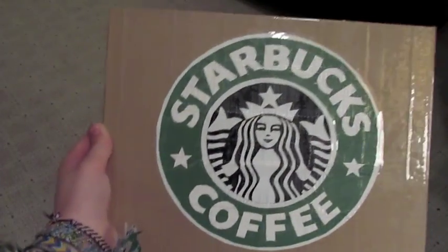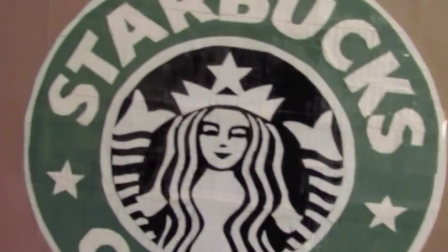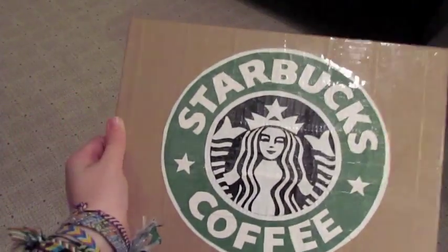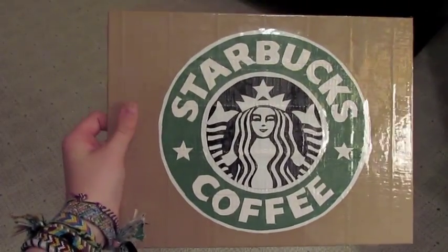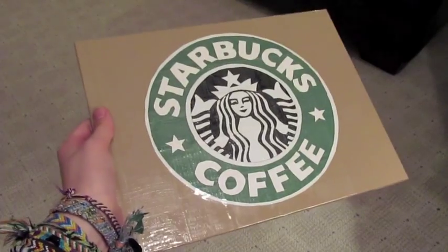This last one took forever to finish because the design was just really hard to do. I'm pretty proud of it. It's got the Starbucks logo right there, and that is all duct tape, and I think it's really nice. It's pretty clean, and it's on a light brown background. On the back it's got a brown border around the whole thing. It's got clear tape all over the front, and I think it came out pretty nicely.